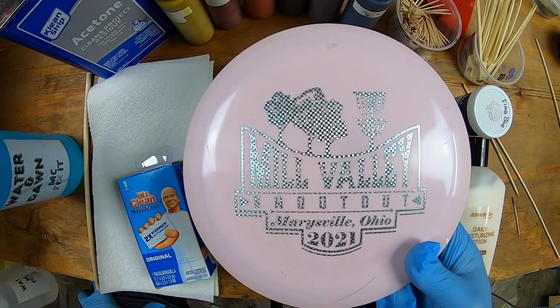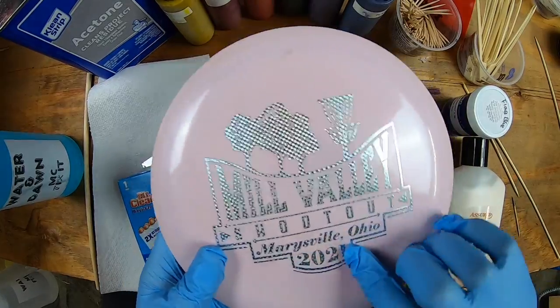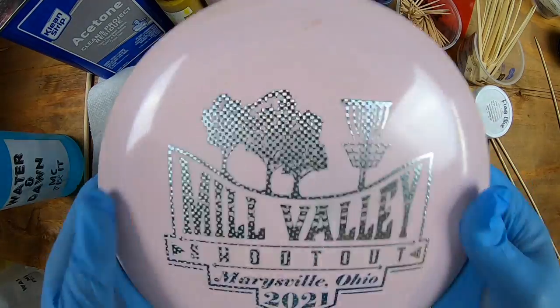Hey guys, McFixIt here. We're going to take this Disc Craft Thrasher — it's a Mill Valley Shootout stamp from the 2021 tournament — it's kind of a pinkish color, and we're going to make it into a really sweet dye.